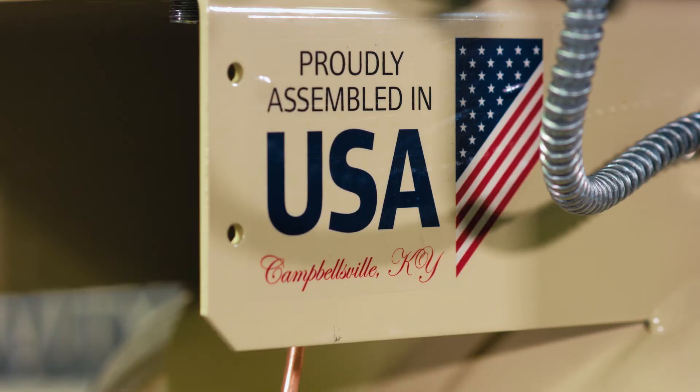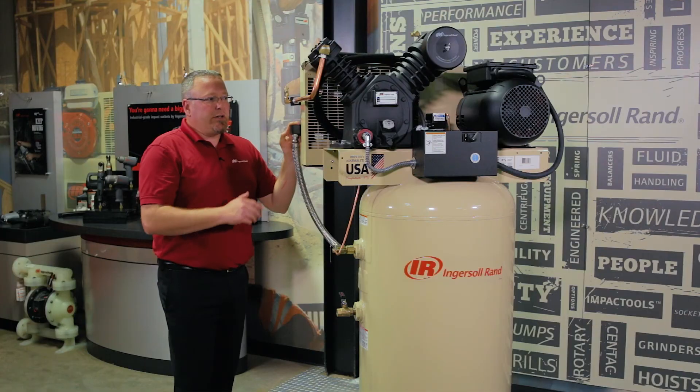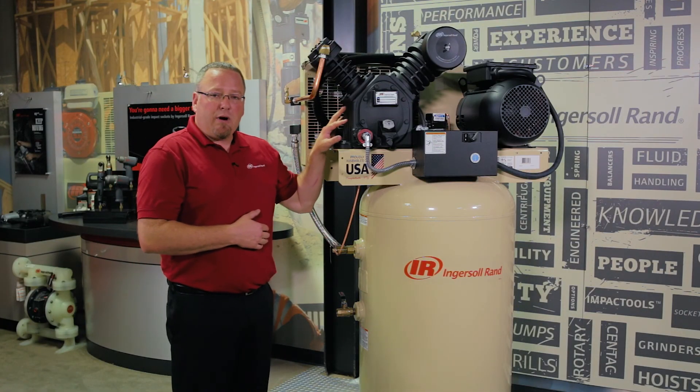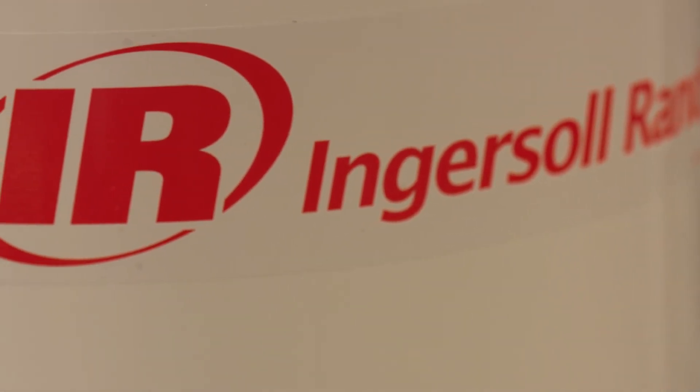This compressor is proudly assembled in the USA in our Campbellsville, Kentucky manufacturing plant. Just a friendly reminder: all these machines ship without any lubricant in the pump, so prior to commissioning the machine, please ensure you fill it with the appropriate Ingersoll Rand all-season select oil. For more information, please visit our website at www.IngersollRandCompressor.com. Thanks for watching.